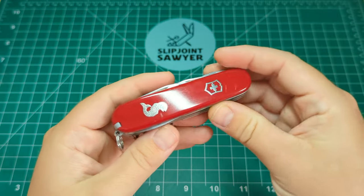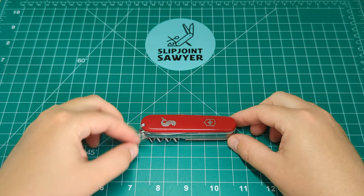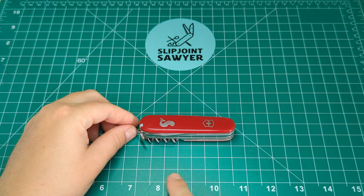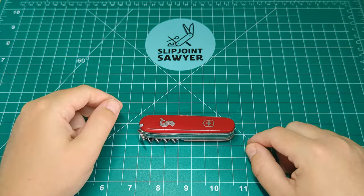Here we have it — it's the Victorinox Angler and this is a standard 91mm design which equates to around 3.6 to 3.7 inches, something along those lines.